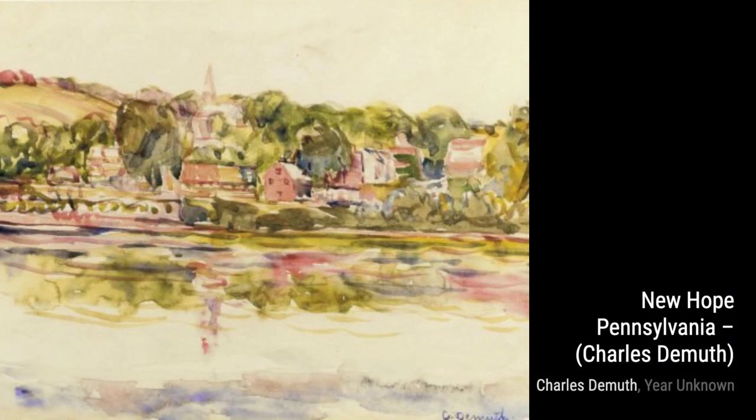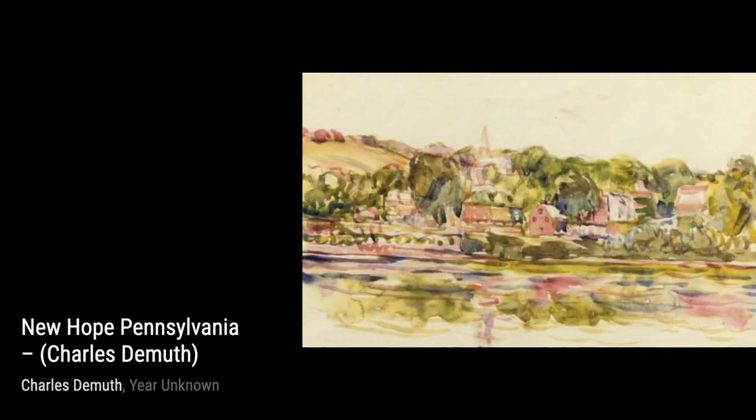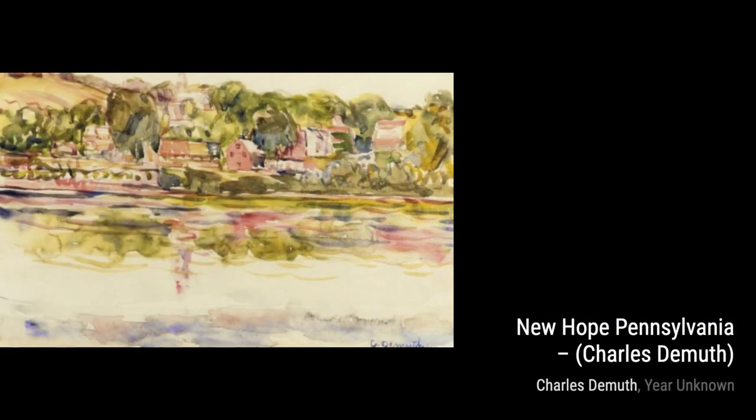Hey there, art lovers. Welcome back to VisArt, the channel where we dive deep into the world of artists and their incredible artworks. Today, we're going to explore the captivating paintings of Charles DeMuth, an American artist known for his unique style called precisionism.